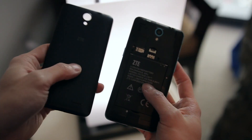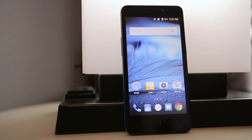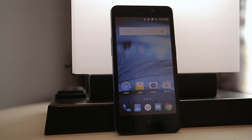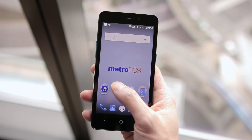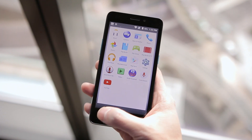The removable back gives you access to the battery and the microSD card slot underneath. On the front of the phone is a 5-inch LCD display with a resolution of 480 by 854, which is a pretty low resolution, but it is a budget smartphone after all — a display that simply gets the job done.